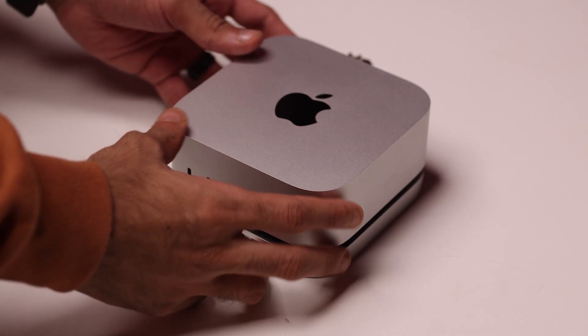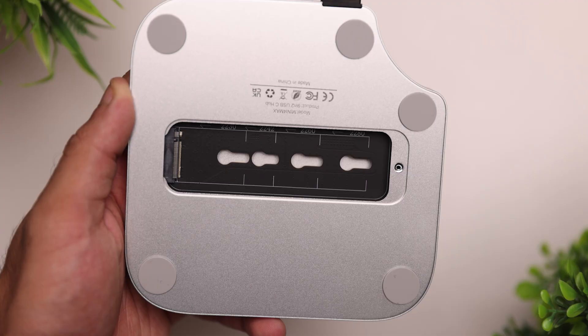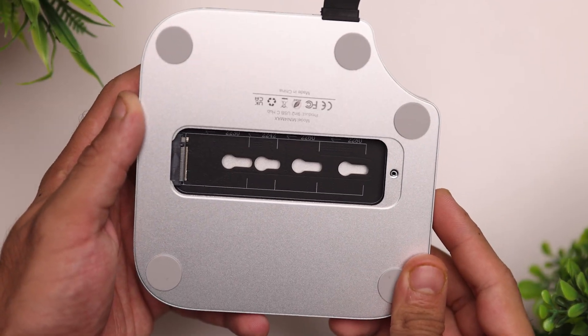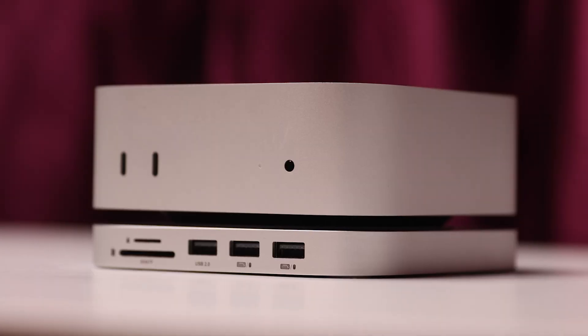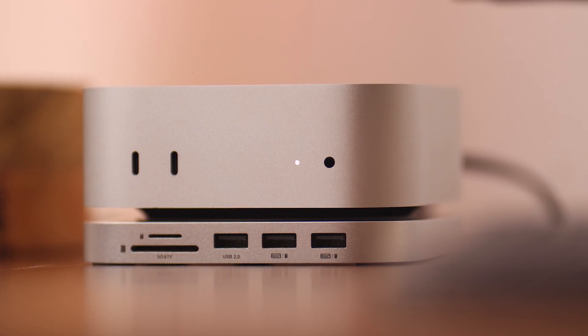This right here is the Mini Sapporo iXpand Mate, a USB-C-based hub for the M4 Mac Mini with external storage. It has an M.2 NVMe slot, and you can upgrade the storage up to 8 terabytes at a fraction of the cost. I've been using it for the past few weeks, and in this video I want to share my experience with you guys and find out if this is worth your money.